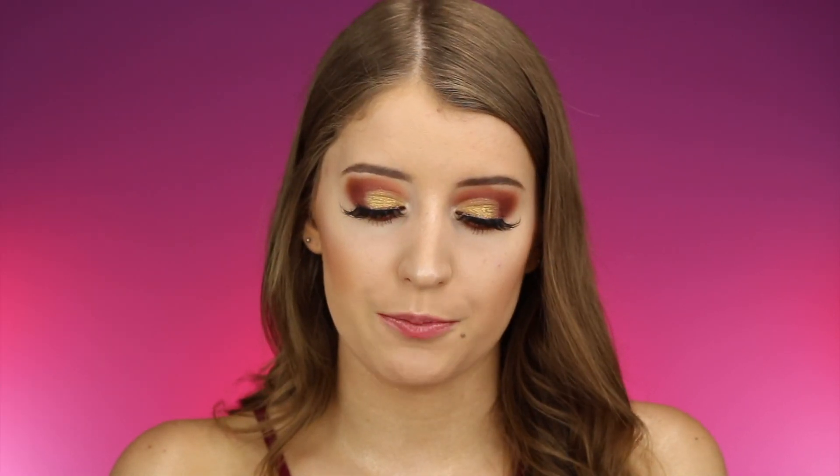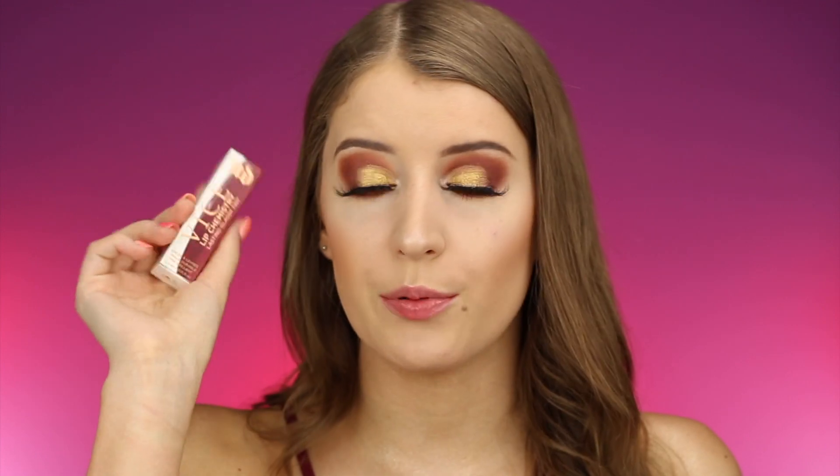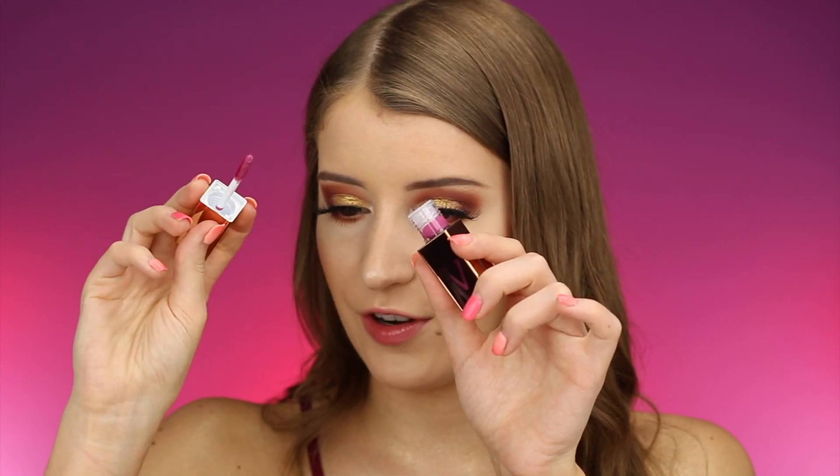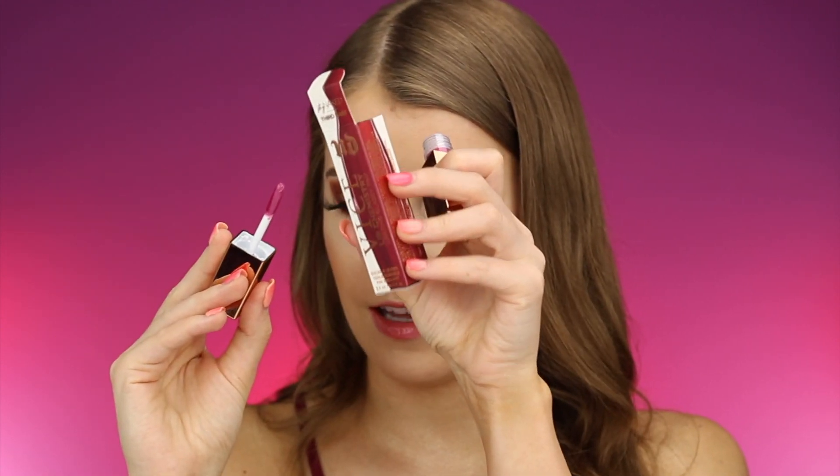So let's go ahead and get started. Urban Decay just came out with these brand new Vice Lip Chemistries, which are part of the new Stay Naked collection. The price of each Lip Chemistry is $22. The reason I thought these were super interesting is because after a few minutes, the color does adjust, so these are going to look a little bit different on everyone. When I first got these, I was honestly confused because the outer packaging color looks so different from what's inside — and that's because it does adjust.